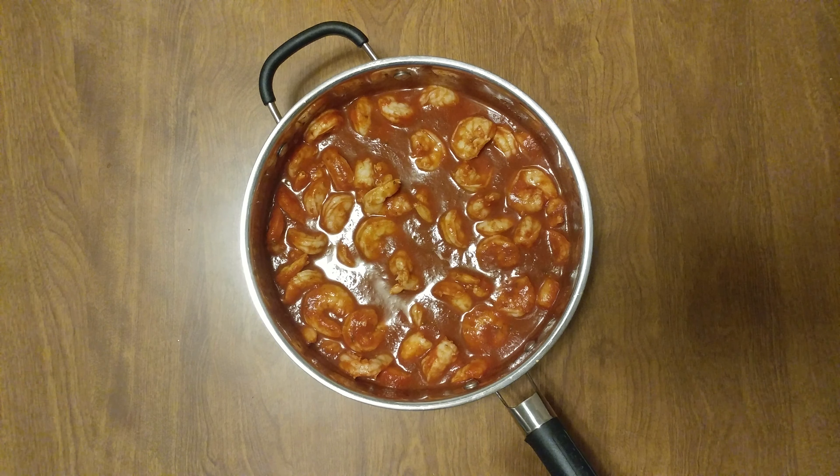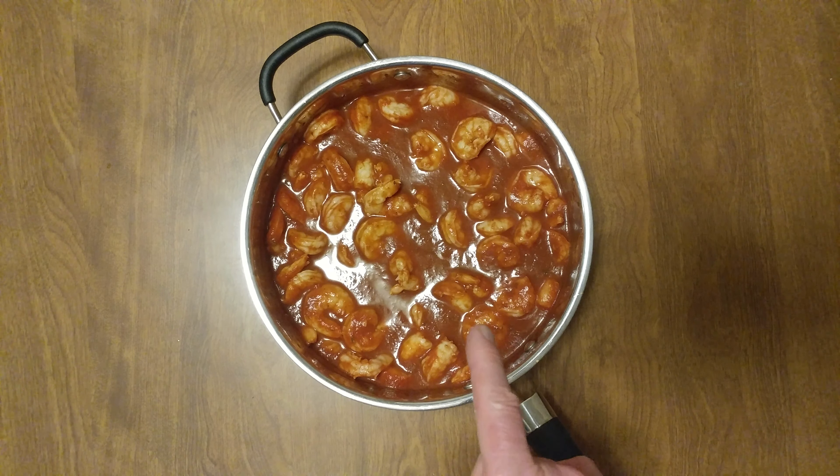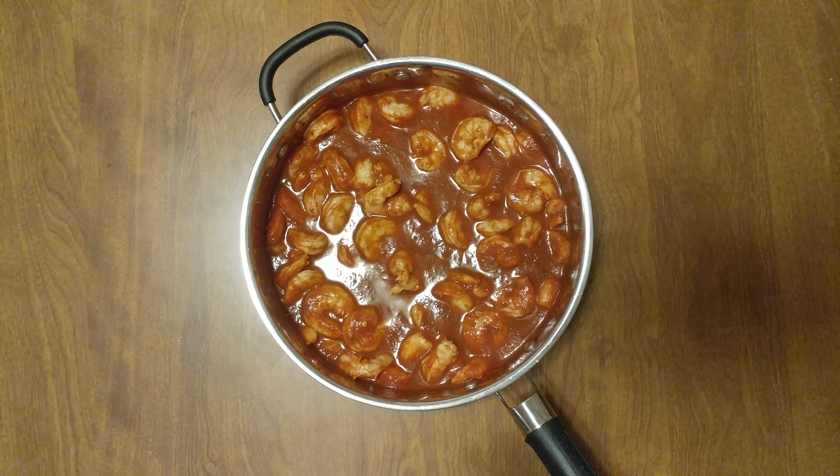I added half an inch of my San Marzano gravy, which has no oil. It's oven-roasted garlic, shallots, and sweet onions.